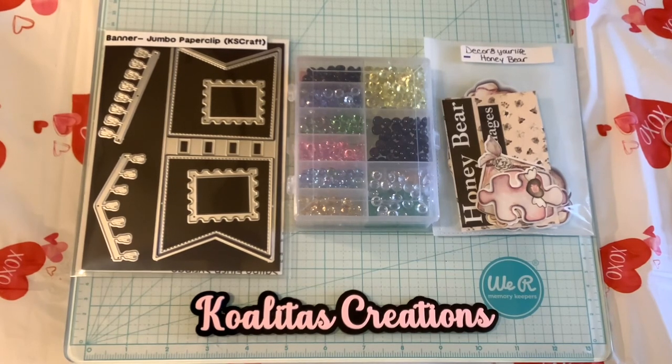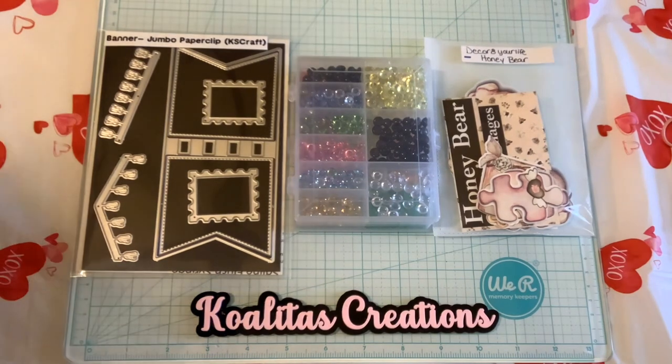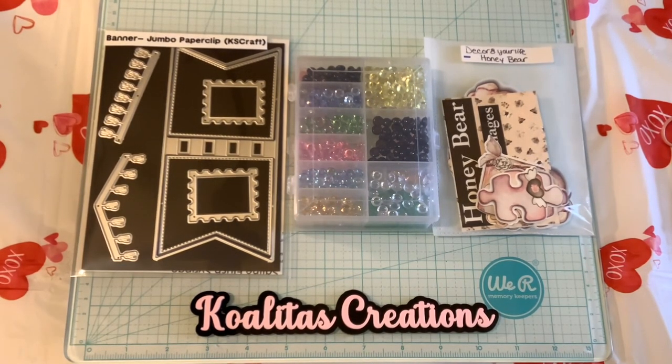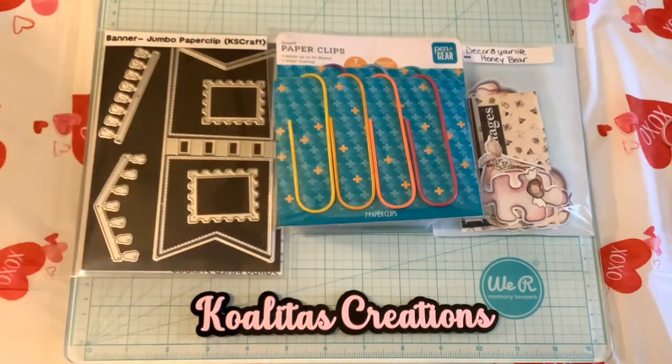First of all, I used the Banner Jumbo Paperclip from KS Crafts. I did use some dewdrops from Carrie at DoubleClickConnect. And then from Decorate Your Life, I used the Honey Bear Die Cuts. And of course, the paperclips. So let's get started.